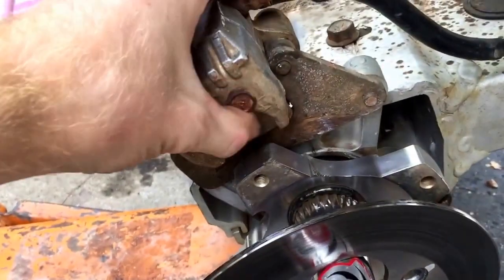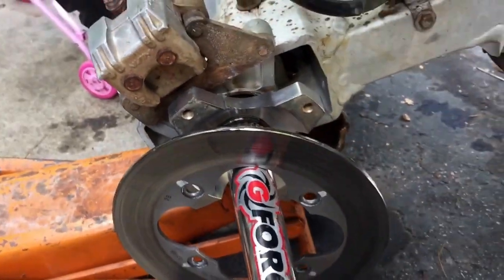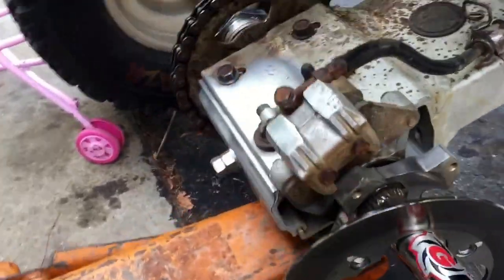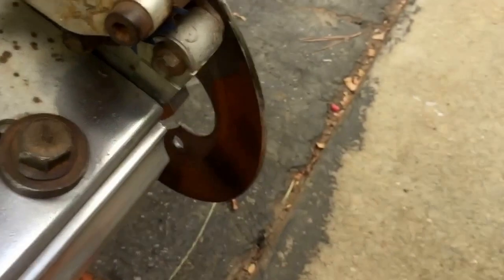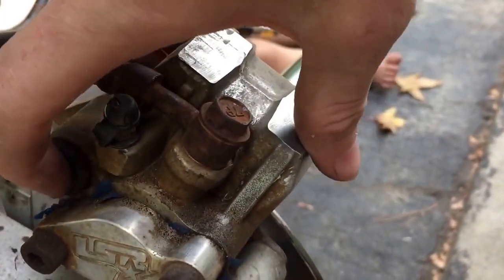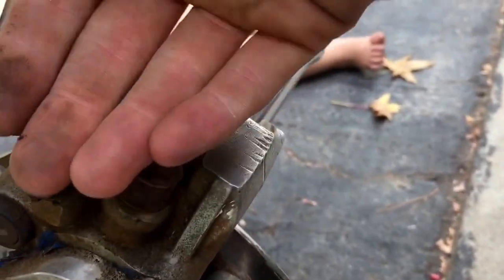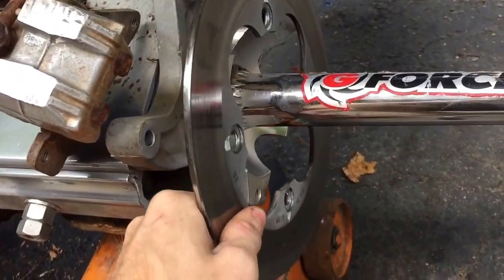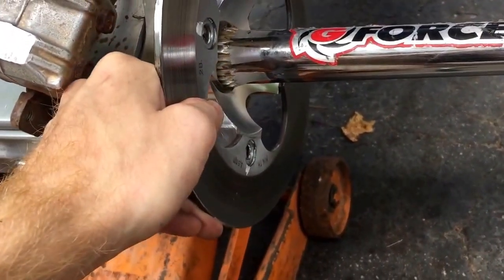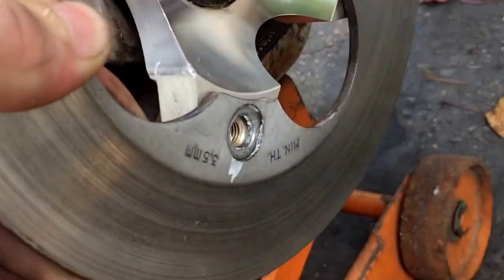I'm going to remove my caliper so I can bolt the rotor in place and put the caliper back on top. There's one bolt right here and this will slide back. Now that you've got your caliper out of the way, I'm going to mount it in these holes right here with the correct mounting bolts.